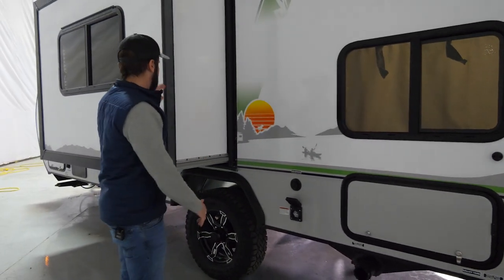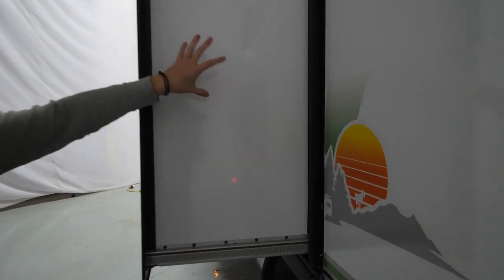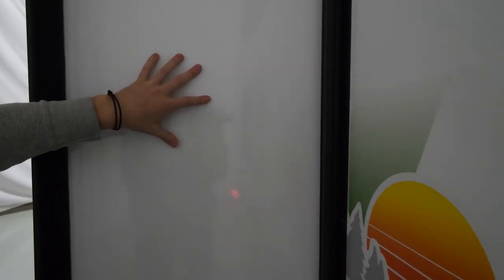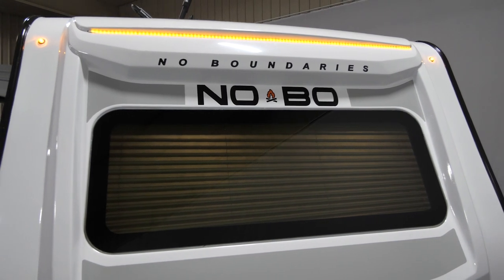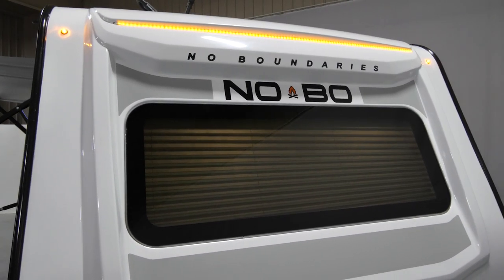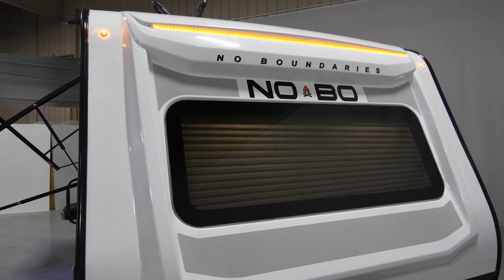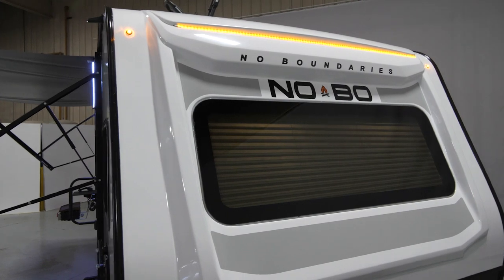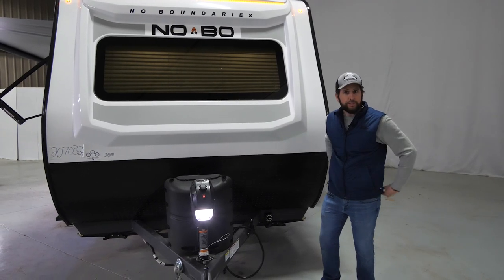Another thing to point out is the fully laminated slide-out wall with Azdel and a PVC membrane on top, which is very nice. Moving to the front of the camper, all NoBos come with that 60 by 22 panoramic window, giving you good visibility when looking outside as well as great natural sunlight to enjoy while inside the coach.